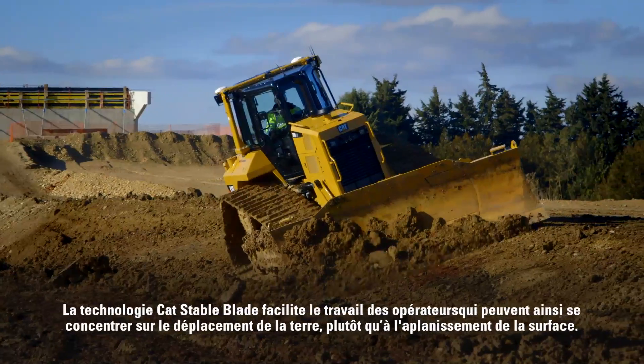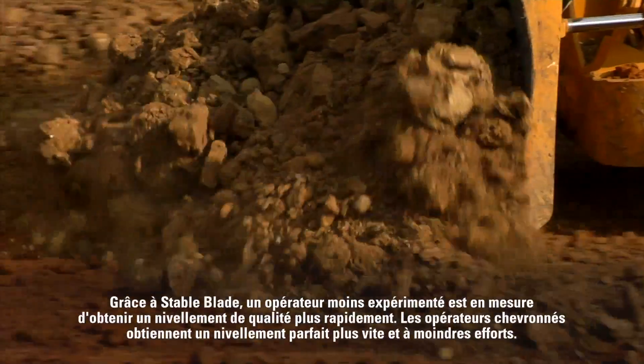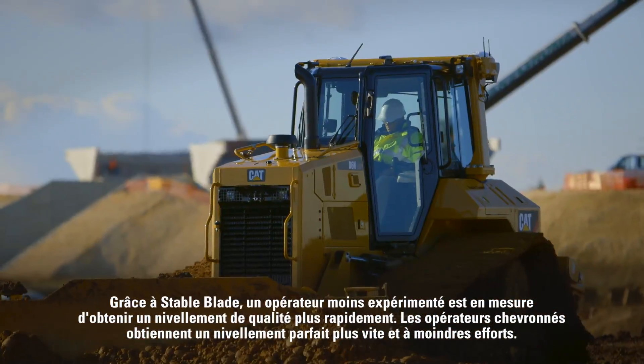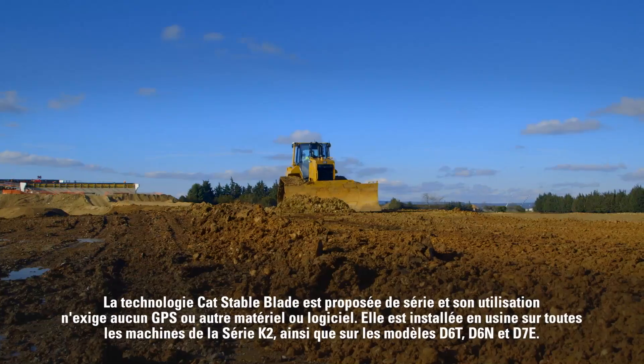So they can worry about pushing the dirt where it needs to go, rather than focusing on making a smooth surface. With Stable Blade, a less experienced operator will be able to get to proficient grading quality faster. Experienced operators get a quality grade faster with less effort.